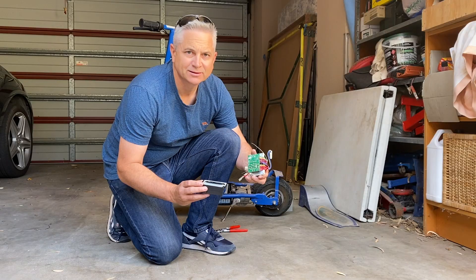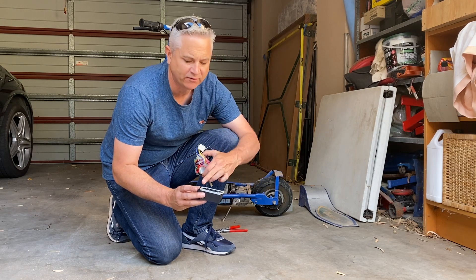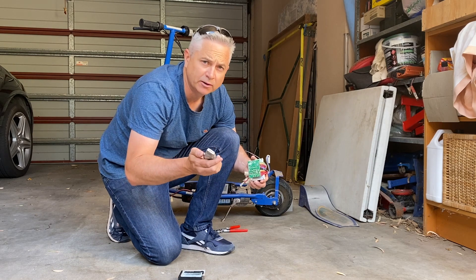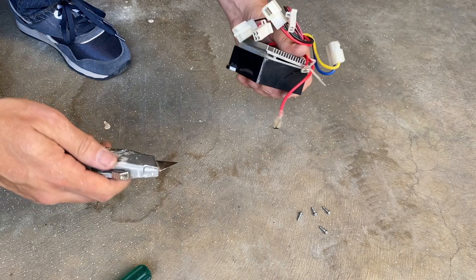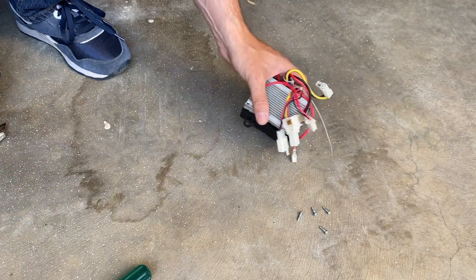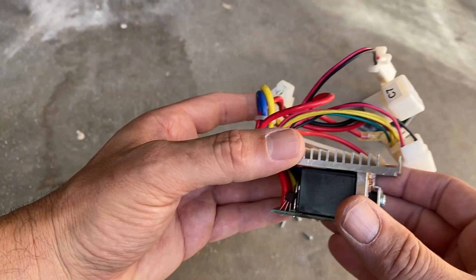Now some of these are actually glued in a lot more than this one was — that speed controller came apart a lot easier than I was expecting. In the past I've seen some speed controllers where they've really glued them together and they can be quite difficult to get apart. I actually have my Stanley knife here because if you do have a problem you may just have to cut around the edge where the plastic meets the aluminium heat sink, and some of them you really have to get a screwdriver in to leverage it right out.